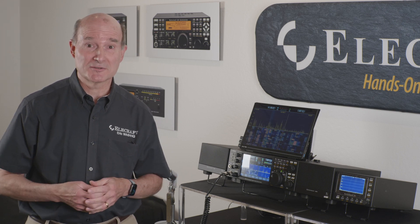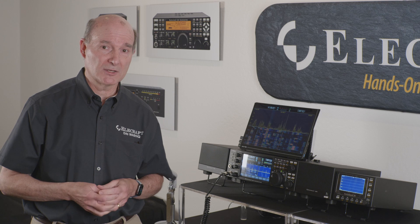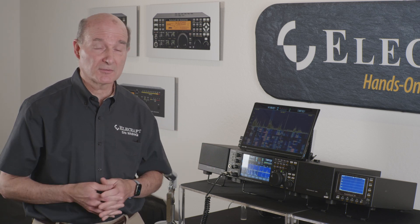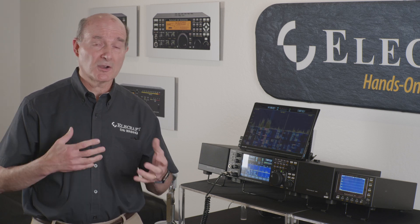Here we are more than 20 years later, certainly one of the leading companies in the industry. We've had a great time doing a whole range of products — everything from small radios, of course the 100-watt radios like the K4, the predecessor the K3, and of course our larger amplifiers like the KPA1500. We really target the higher performance, high-end of the market, either in the smaller radios or in the bigger ones.